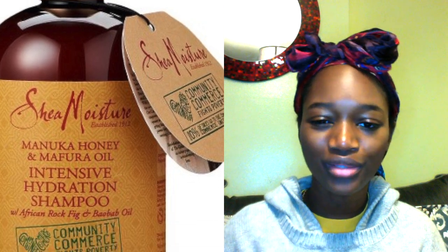I also use the Shea Moisture Manuka Honey and Mafura Oil shampoo. I was told Shea Moisture shampoos aren't that good, but I used it over Christmas break and it was the GOAT — it's so thick, has a great smell, and I was even able to finger detangle my hair during shampooing. I'll post a picture. You can get both of these at any drugstore or Ulta.